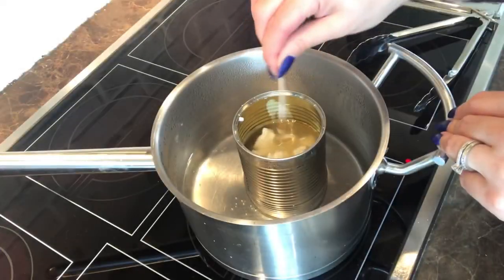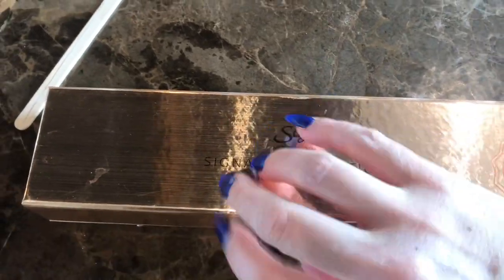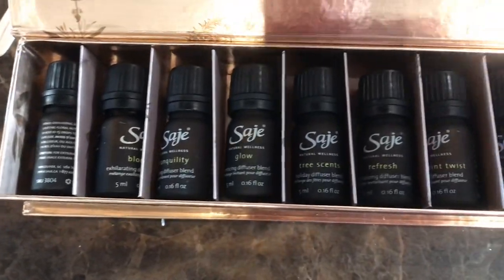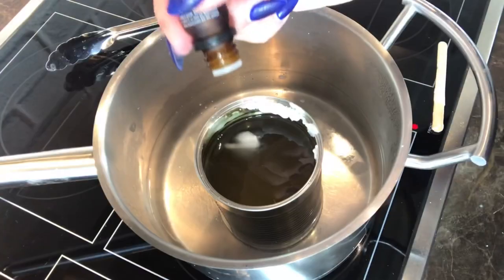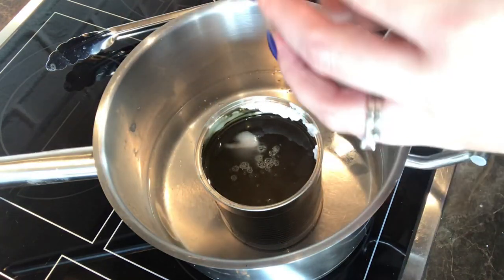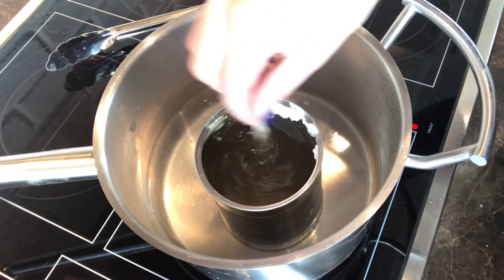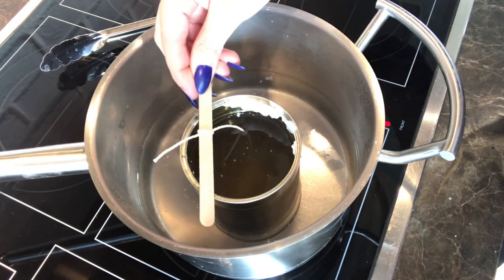Now these are not scented, so I'm going to add a little bit of essential oil. You can choose your favorite smell — right now I'm using sage, but you can use any essential oil that you love to diffuse or use in your home. I'm putting about 30 drops. This tin is not very large; if you have a larger tin, your ratio should increase. Because I had a small tin here, 30 did the trick.